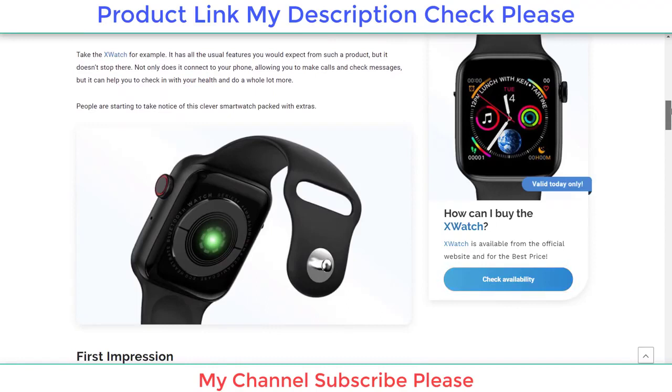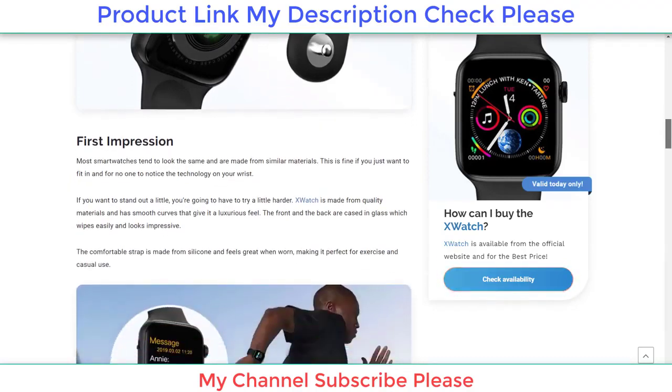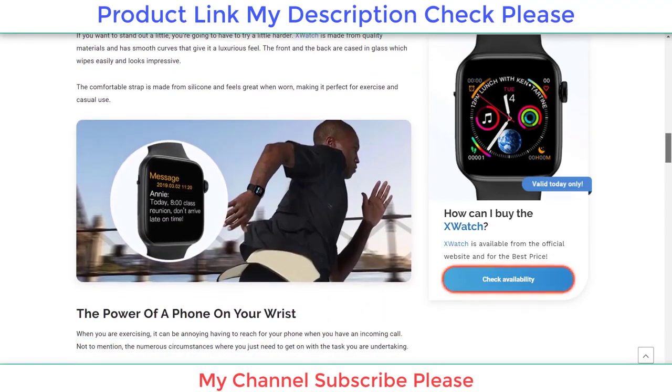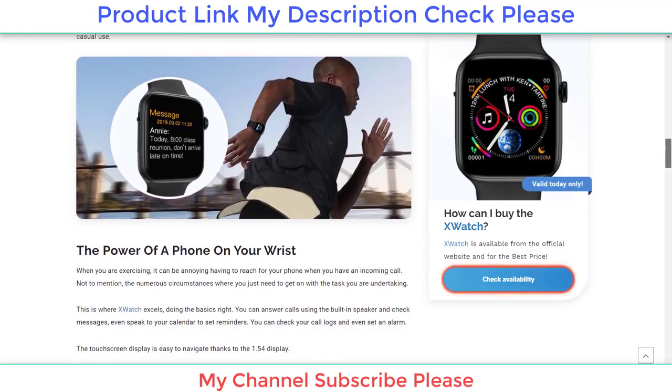If you want to stand out a little, you're going to have to try a little harder. X-Watch is made from quality materials and has smooth curves that give it a luxurious feel. The front and the back are cased in glass, which wipes easily and looks impressive. The comfortable strap is made from silicone and feels great when worn, making it perfect for exercise and casual use.